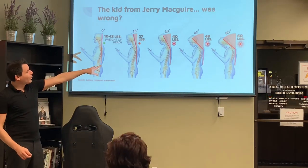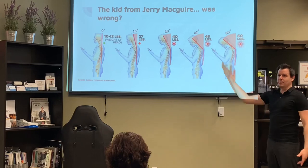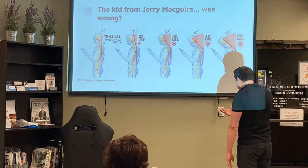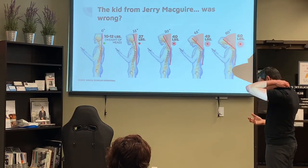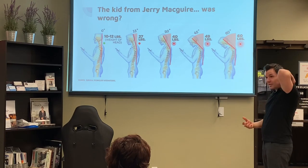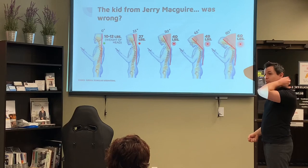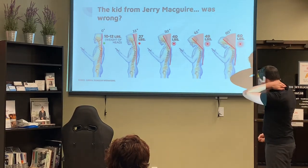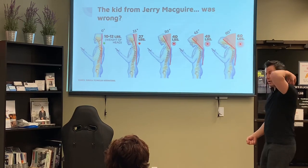Especially now with people on their cell phones all the time, there are more and more kids going like this on their phones all day. We're seeing kids in their 20s getting this thing called the Dowager's hump — which you only see in really old people on their walkers. That's because the body is worried your head is going to fall off, so it puts fat deposits right in that location.